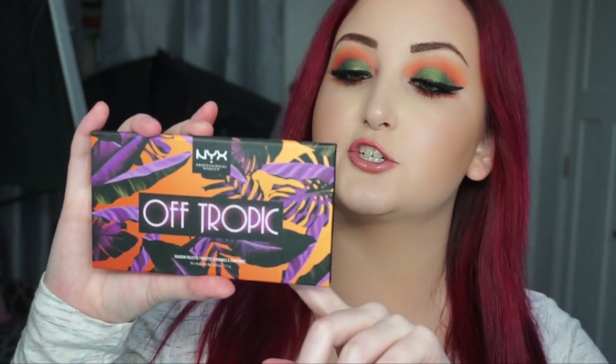Today I will be doing a tutorial on this look that you guys see right here using the new Off-Tropic Shifting Sand palette from NYX. I actually just picked this up from Ulta. I know online it is on sale right now for like $14. This is one of the Off-Tropic palettes — I really want to pick up the other one after playing with this one.